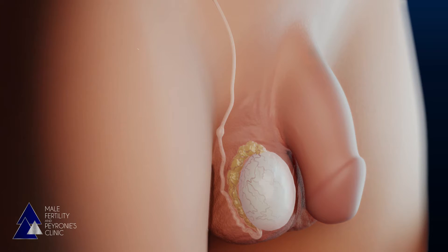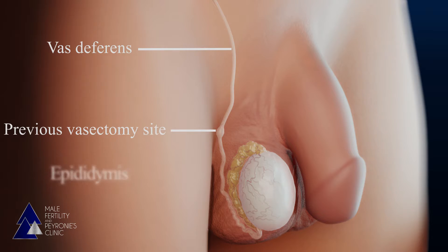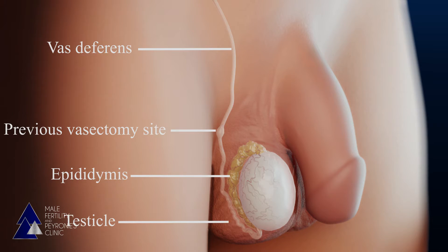The relevant anatomy is demonstrated in the following animation. Here you can see the vas deferens, the prior site of a vasectomy with scarred region, the epididymis, and the testicle.